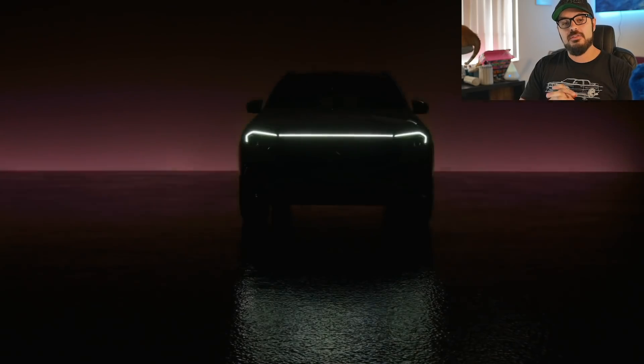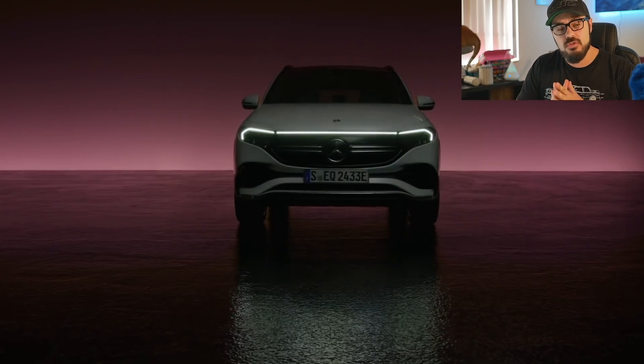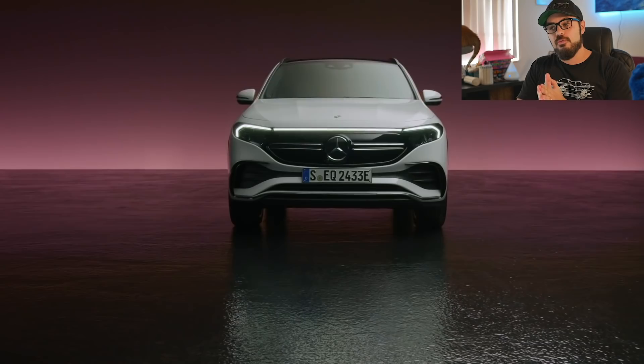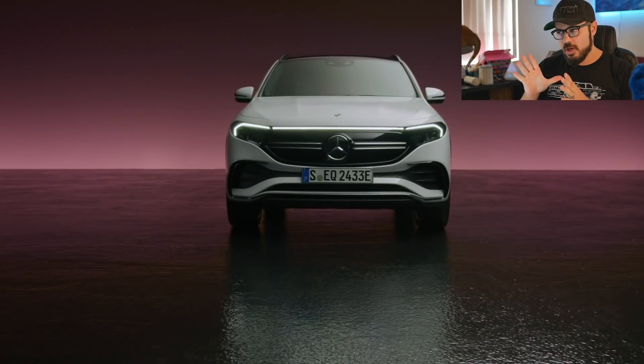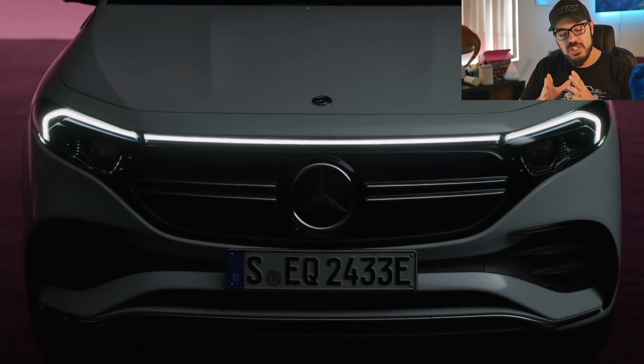Mercedes has just unveiled their brand new all-electric single motor 2022 EQA. It's an electric brother of the GLA 250 and kind of a Tesla Model Y competitor. In this video we'll talk about some of the spec and tech before jumping into Photoshop to talk about the design, and more specifically the rear end of this car.